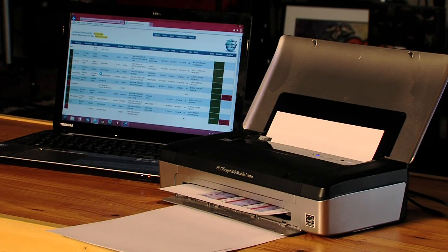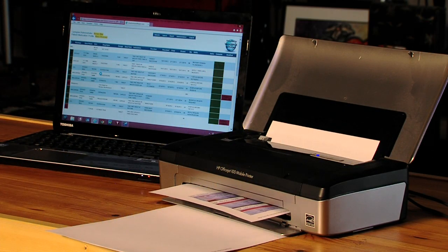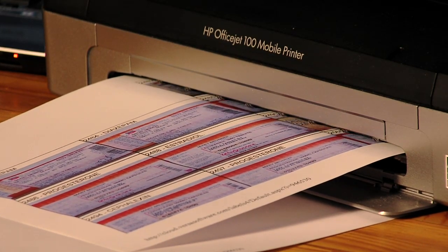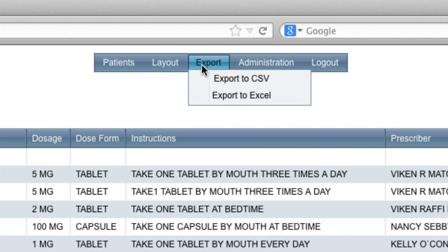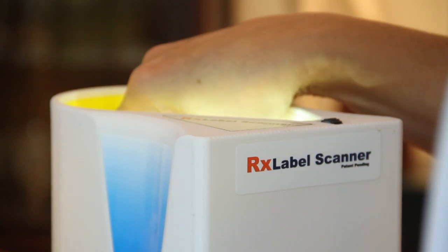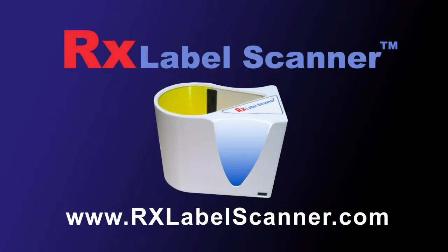Finally, the data can be printed or exported into a number of common formats — from Excel documents to XML files — to be used by other applications. The RX Label Scanner: saving the data you need faster and more reliably, ultimately saves you time and money.